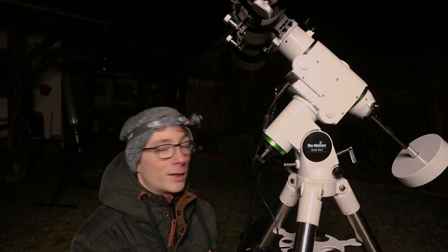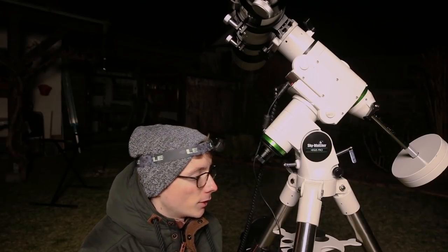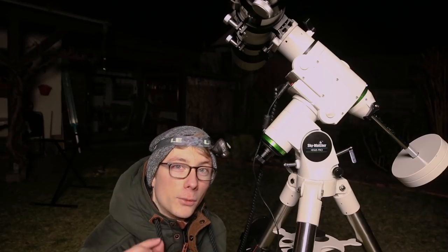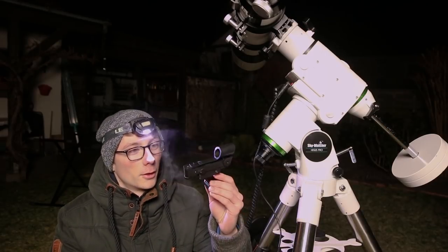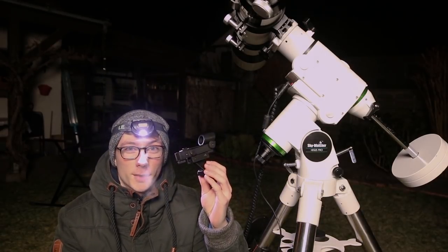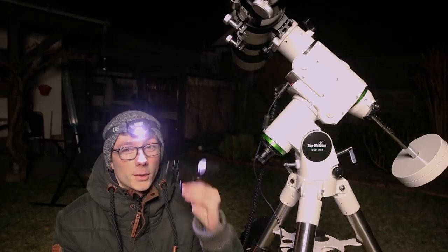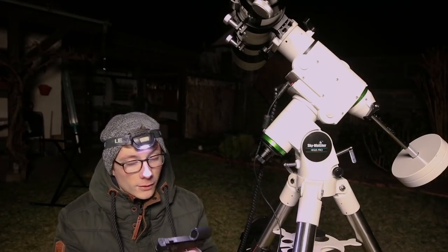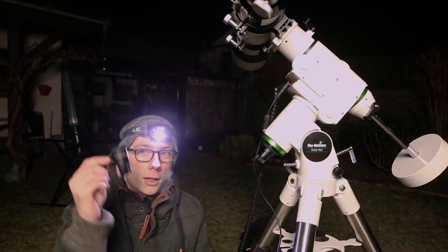Now, since the scope is polar aligned, we can start with the star alignment. This process is necessary because your scope must know where it's pointing. You take three stars for the three-star alignment and slew to each one, centering the star in the field of view. Helpful for this is a little red dot finder, which I put in the finder scope bracket to locate stars more easily — without it you will never find the star.